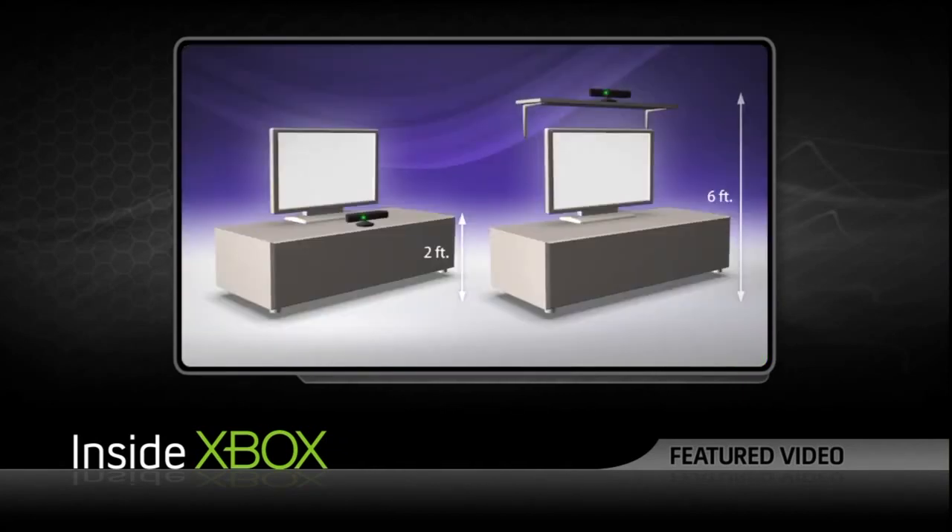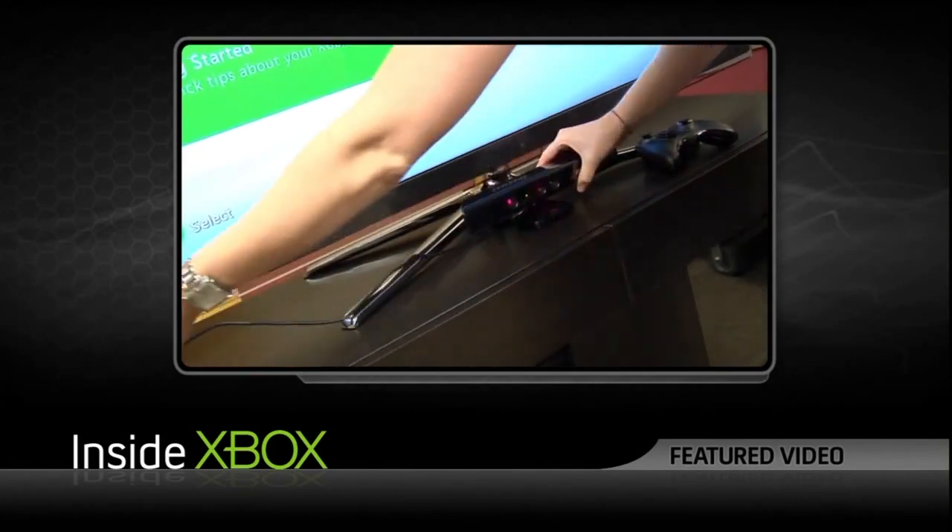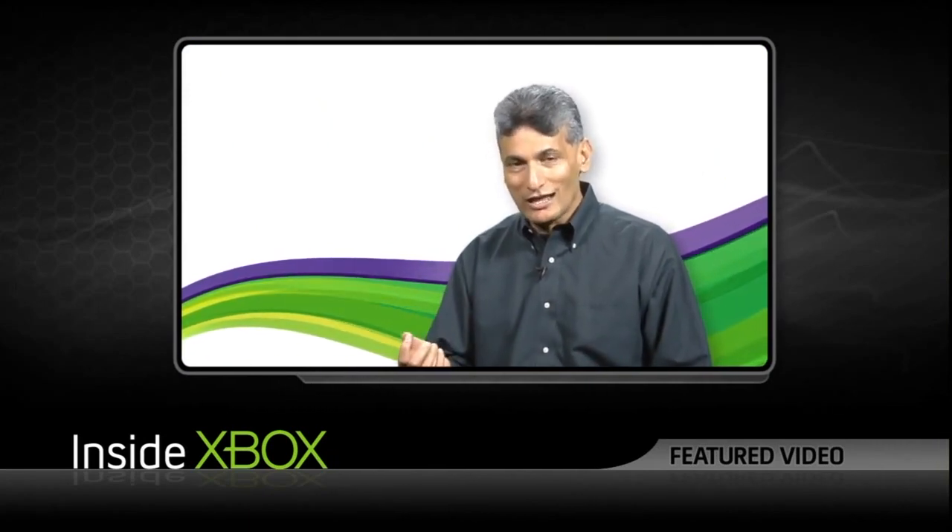One of the things that was really important to us with Kinect was making it easy for people to set up. The motor is designed to help fine-tune the user's play space — there are only so many different places in your room that you can place the sensor, and you want to make sure you've got enough room to move around. Once you've placed the sensor where you want, the motor fine-tunes your location in your space. It also adjusts for multiple heights, so if you're six-five and your kid is four feet tall, the camera can move and adjust in real time.